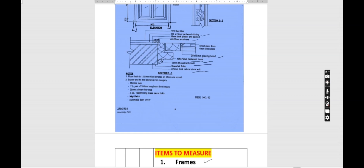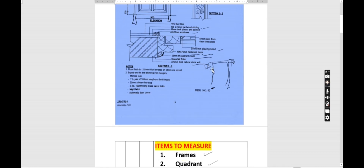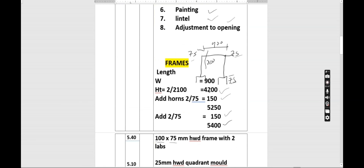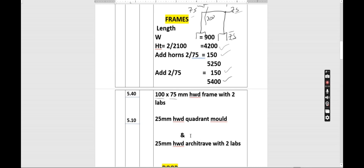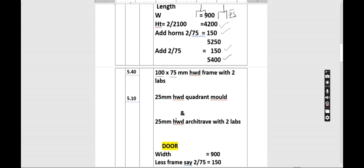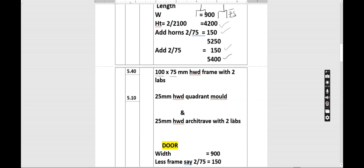We proceed to the quadrant mold. The mold surrounds the door frame to make it stronger. For the mold we do not include the horns and we do not include the downward projection — we just take the width and the height of the frame. The width is 900 and the height is 4200, giving us 5100 — so 5.1 meters. We write: 25 millimeters hardwood quadrant mold. The mold and the architrave share the same measurement, so we also write: 25 millimeters hardwood architrave, with two labours.